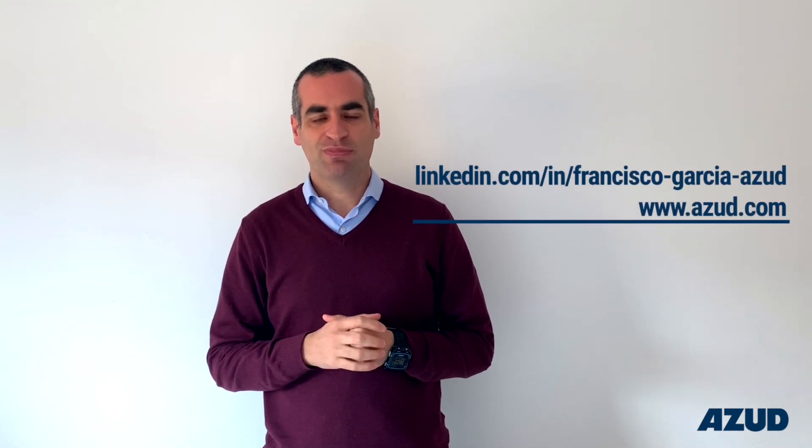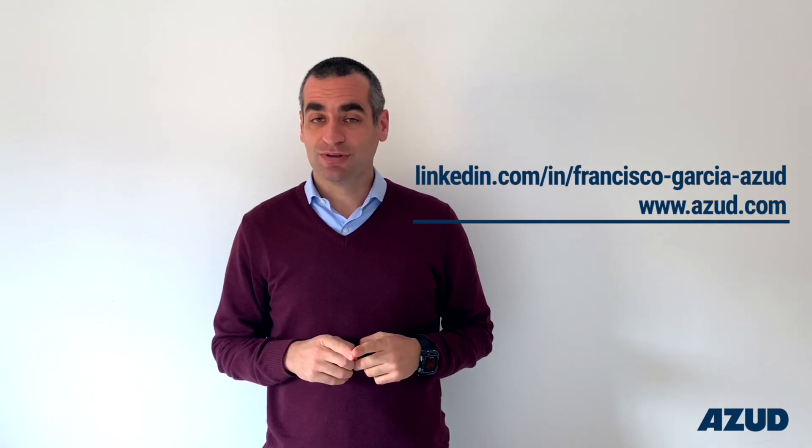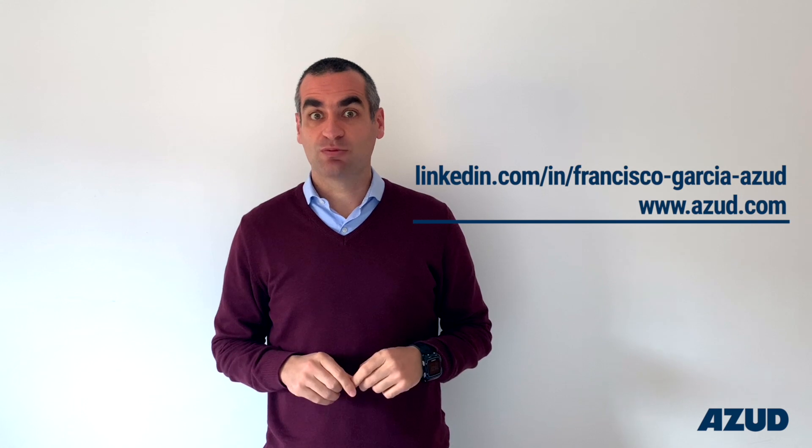If you need more information about the irrigation system, visit our website azut.com and don't forget to connect with me on LinkedIn.